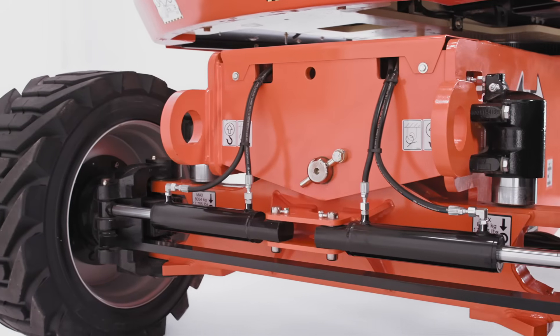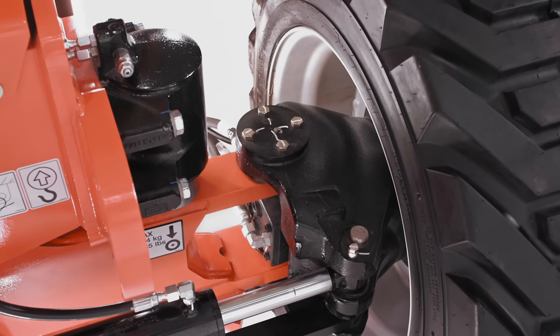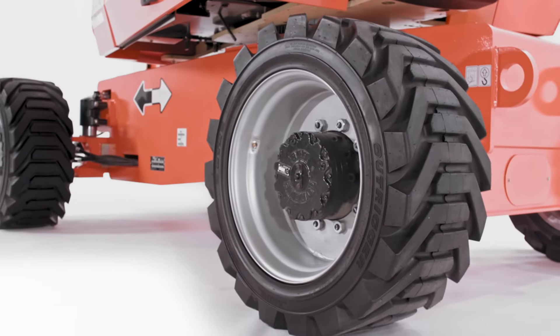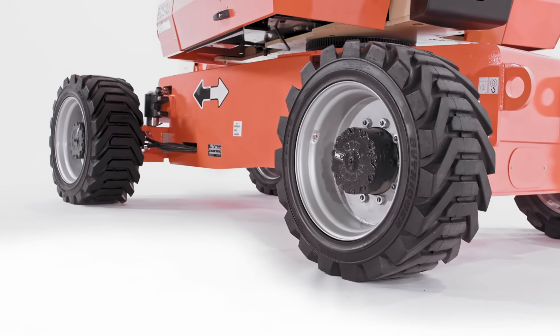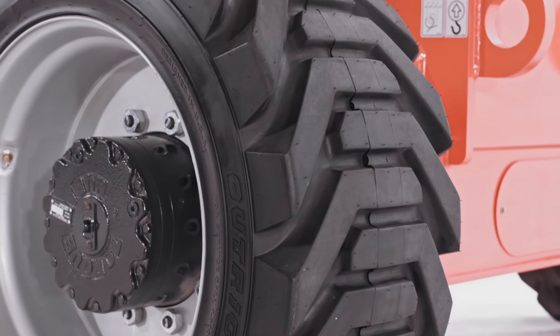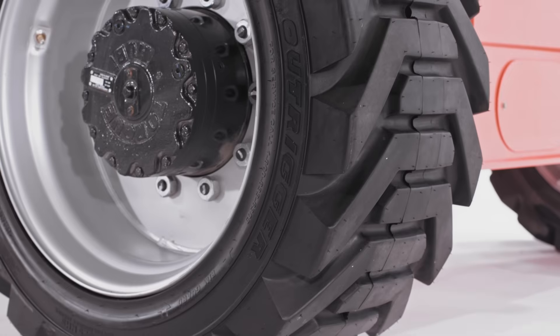This, along with the oscillating axle, gives you maximum maneuverability, even on rugged job sites. We also offer optional four-wheel steering on this machine. At the ground level, foam-filled tires come standard on the 800AJ. But we have other tire options that may be more suitable to your job site, including foam-filled non-marking tires for sensitive floors, and foam-filled sand and turf tires for sites that require greater flotation.